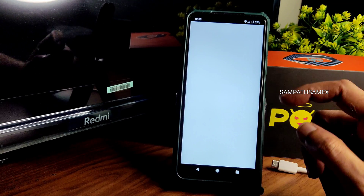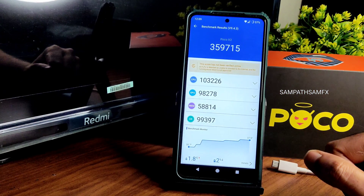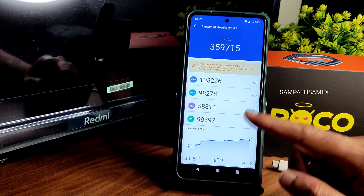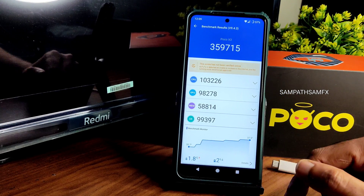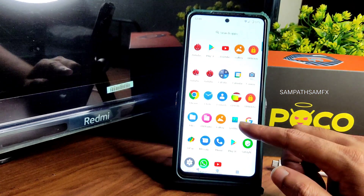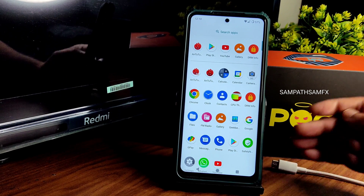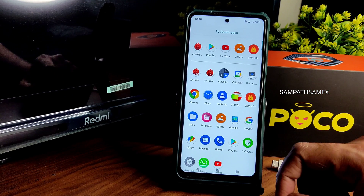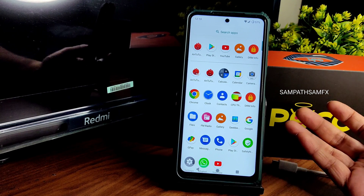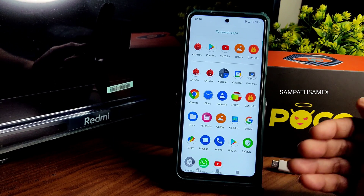The benchmark result is 3,59,715 — not great, I expected a little better. Temperature rise is 1.8 degrees Celsius and battery drop is just two percent, which is good thermal efficiency. Battery life is not going to be great — Android 12 has much better battery life compared to this. Let's see if upcoming Android 13 ROMs match what we have with Android 12.